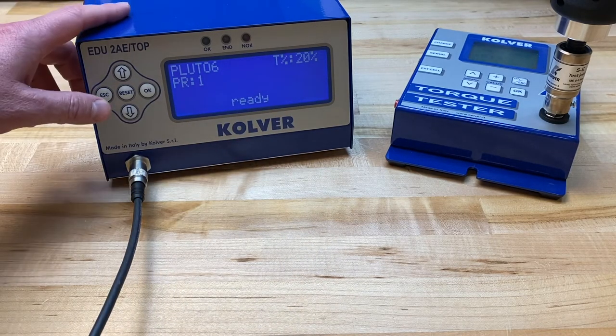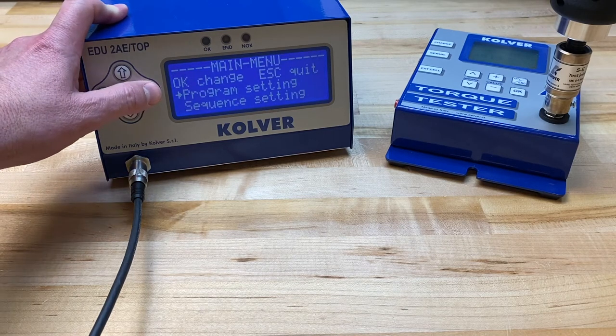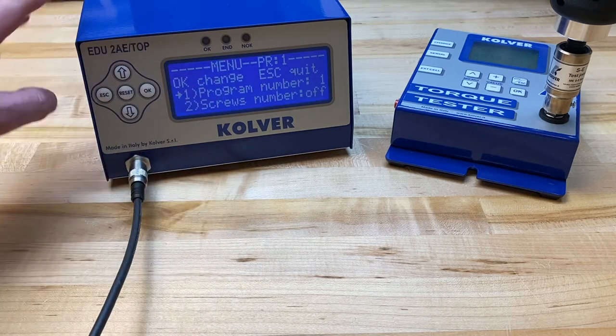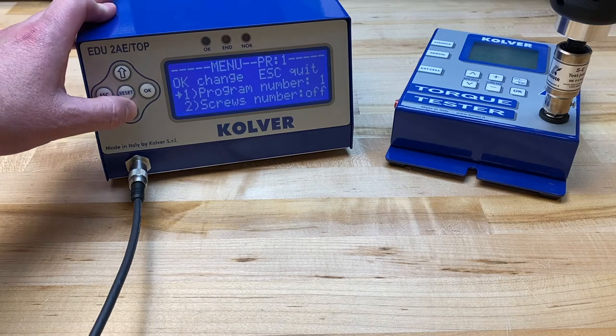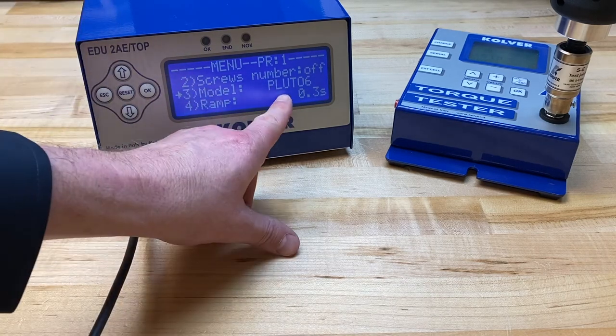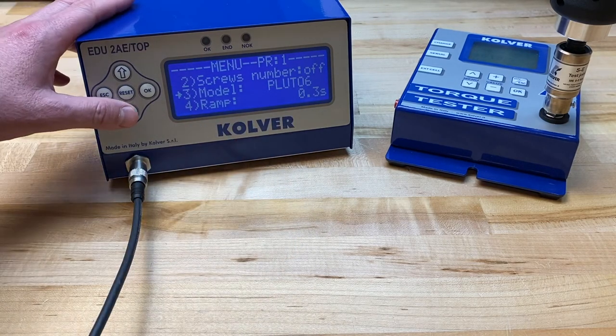What we're going to do here is hold the escape button and go into the program setting menu. We want to make sure that we're on the correct program because there are eight programs in the Top and TIA series controllers. I'm working with program one. I want to scroll down and make sure that the correct model of the screwdriver is set. I am using a Pluto 6 for my testing, which appears to be correctly selected in the controller.